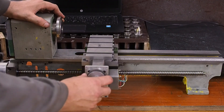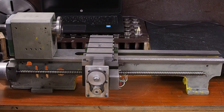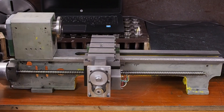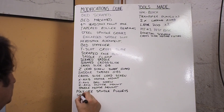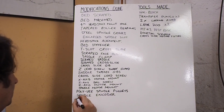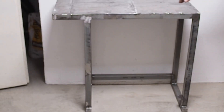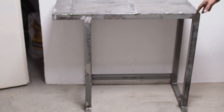Hi and welcome back to episode 18 of my modification and CNC-ing of this Sieg 7x12 mini lathe. Last week I fabricated the stand for the lathe, and this week I'm going to fit it up with its cabinets and hopefully get started painting it.